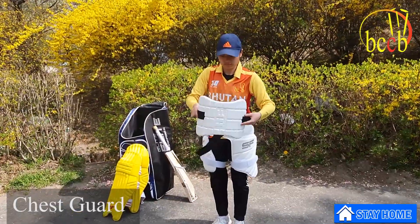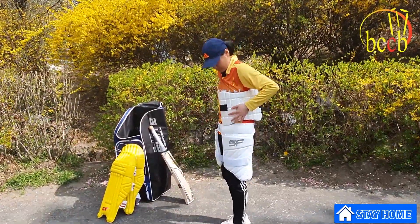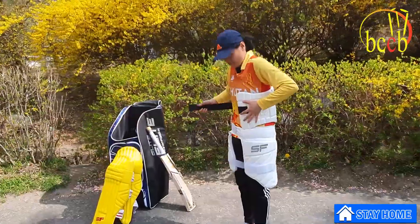The chest guard is helpful to avoid getting hurt by short-pitched deliveries bowled at higher speed.